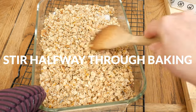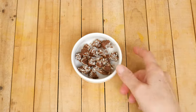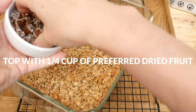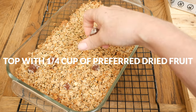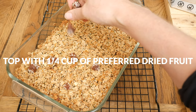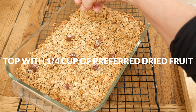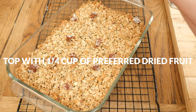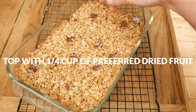Your granola will be a little bit sticky and that's okay — it will harden as it cools. Now we're ready to add in one quarter of a cup of your favorite dried fruit. I chopped up a few coconut date rolls, but cranberries, apricots, and raisins are all also great ideas here. Be sure to allow your granola to cool completely before stirring or breaking it up into pieces.